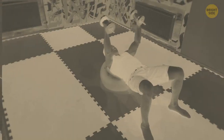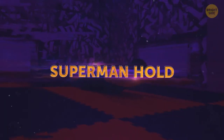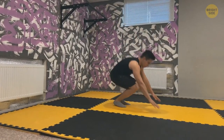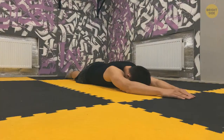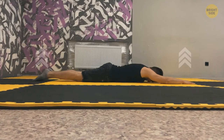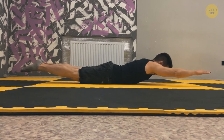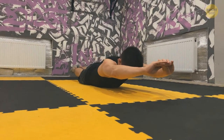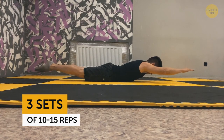Start with a quick warm-up to get your muscles ready. Superman hold: lie on the floor face down, extend your arms and legs, and keep your glutes tight. Lift your thighs and feet a couple inches off the ground. While doing this, lift your arms and chest in the air too, squeezing the back muscles. Hold it for 2 to 3 seconds, then go back to the floor. Do three sets of 10 to 15 reps.